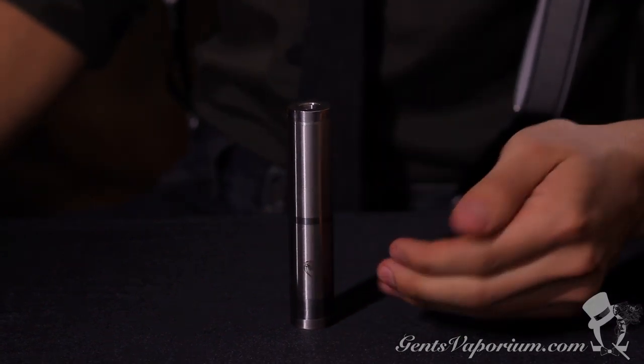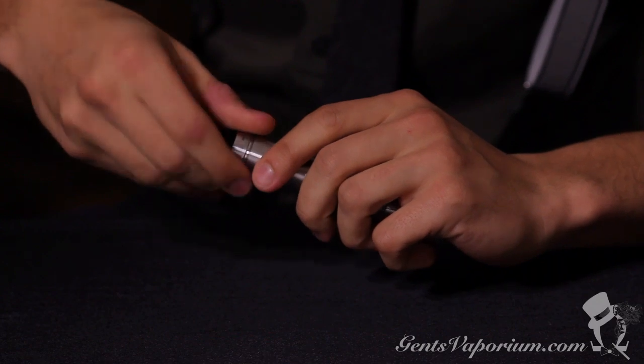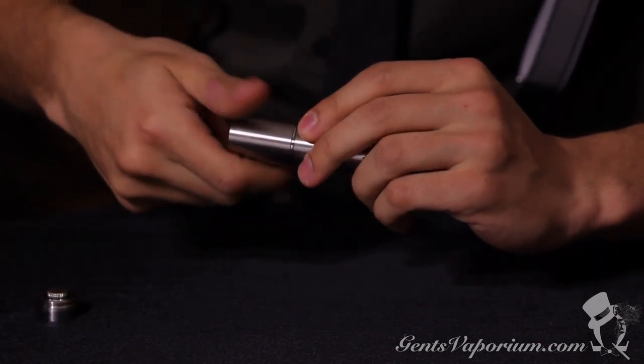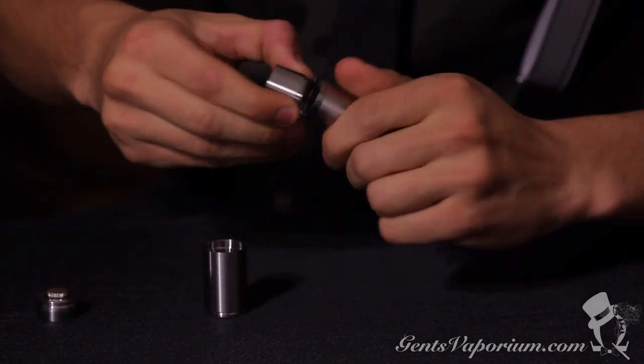So we're going to take it apart top to bottom and show you its parts. We've got our top cap which attaches to your atomizer, two extension tubes to accommodate three sizes of batteries, and the base of the mod.